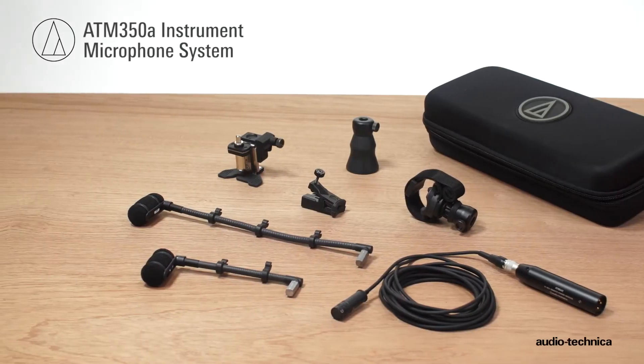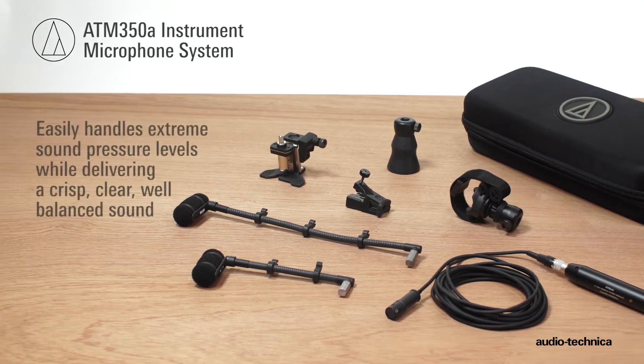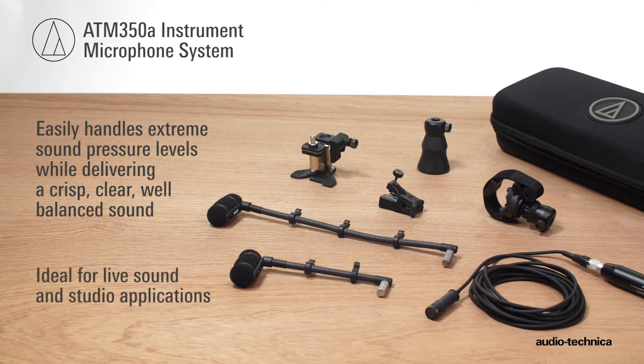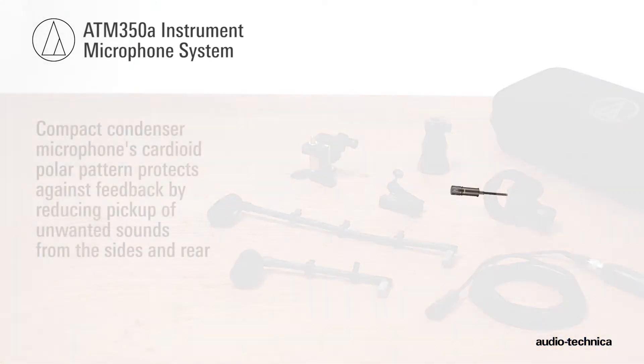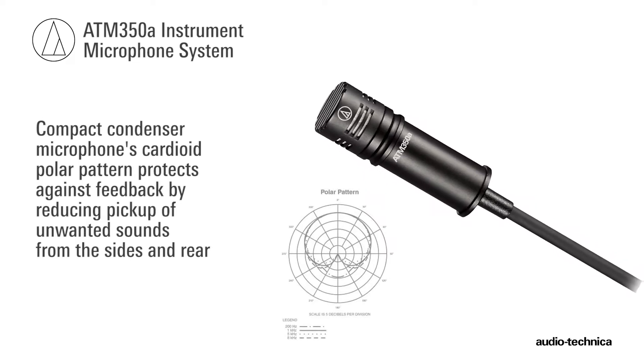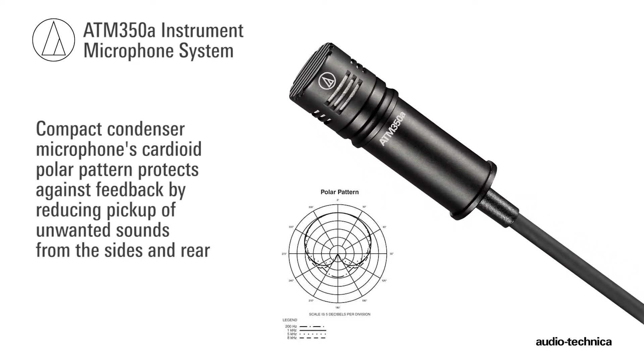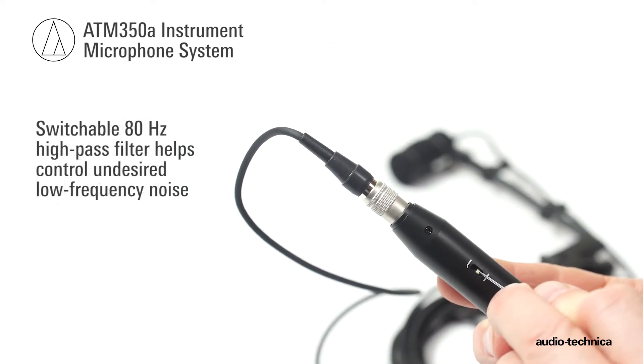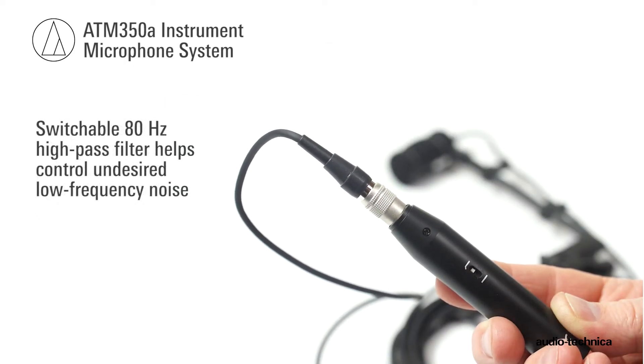Designed to handle extreme sound pressure levels while delivering crisp, clear, well-balanced sound, the ATM350A Instrument Microphone System is ideal for live sound and studio applications. This compact condenser microphone's cardioid polar pattern protects against feedback by reducing pickup of unwanted sounds from the sides and rear, while a switchable 80Hz high-pass filter on the inline power module helps control undesired low-frequency noise.